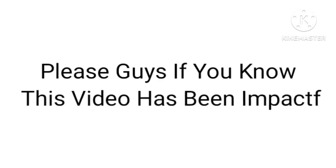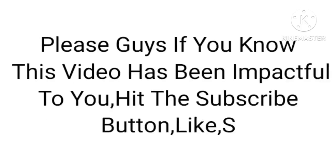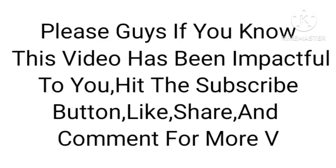If you found this video impactful, please hit the subscribe button, like, share, and comment for more videos.